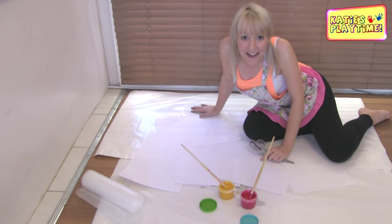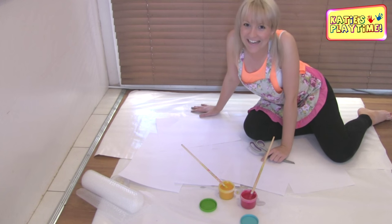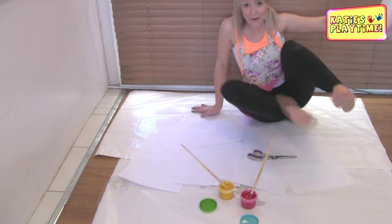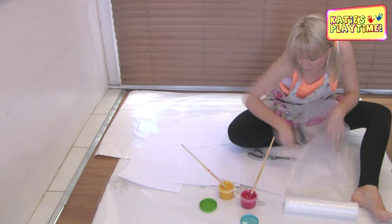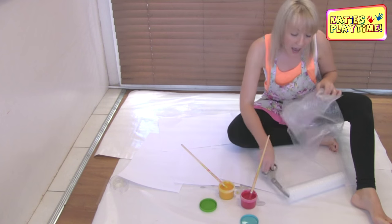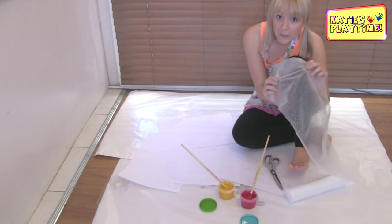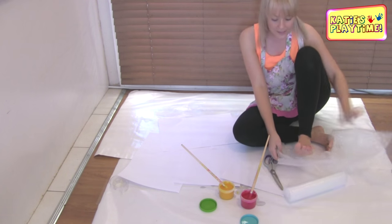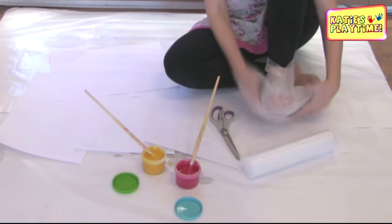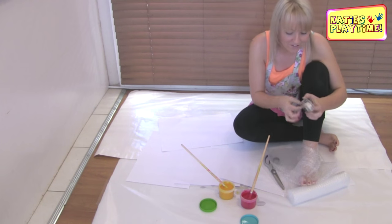I've cleared my area so we can get painting on our floor. In this activity, I'm going to use my bubble wrap — yes, I said it, bubble wrap — and I'm going to wrap it around my feet. I got my bubble wrap from the post office and it was very cheap, only about $4. Make sure the bubble end is on the outside and the soft end is on the inside. Wrap it around your feet, keep wrapping so all of your feet are covered, and using sticky tape, tape them up.